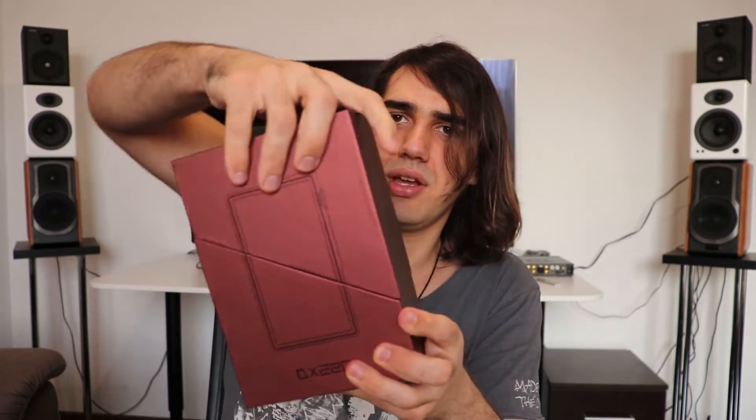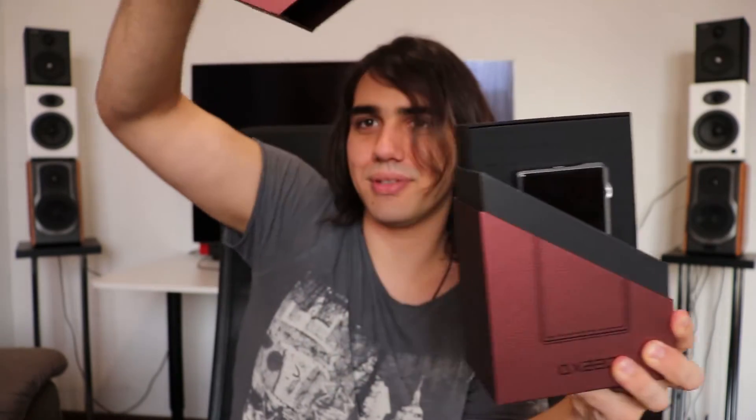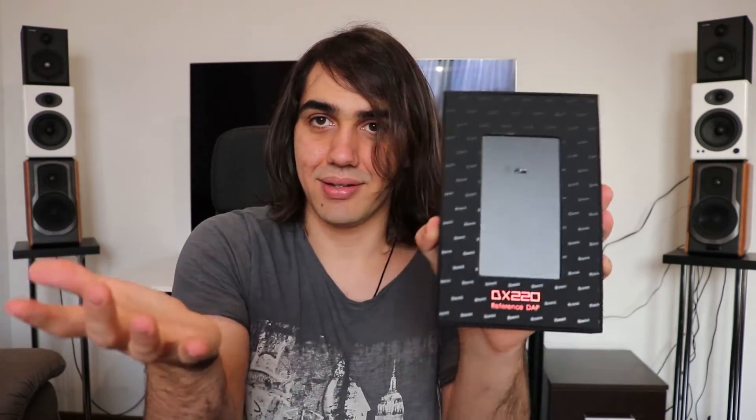I'm going to do it step by step. You take this out and you're left with this package, which opens up like this. This is beautiful — I am in love with the way iBasso presents their products. After taking the player out, I'll present the accessories as well. I am in love with the way they present everything.